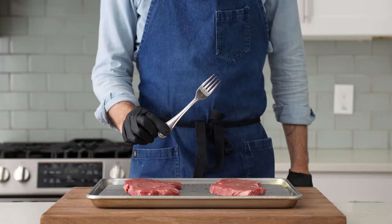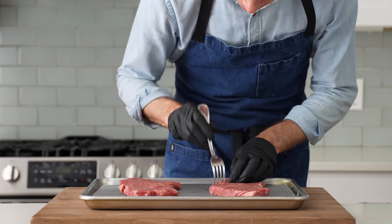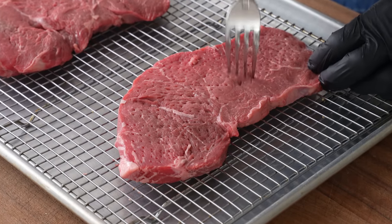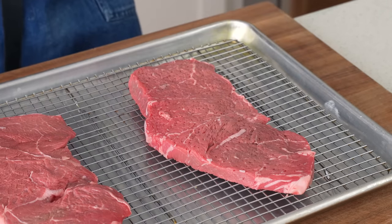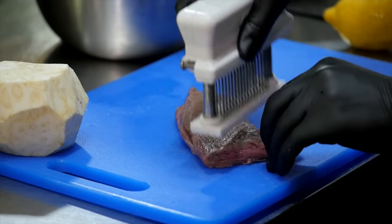Step one in making these more tender is to jacquard them with a fork. I'll just poke each side of these sirloins about a hundred times or so. If you're not familiar, a jacquard is a meat tenderizing tool that uses mechanical force to break down the protein structure in meat, making it more tender. It essentially pre-chews the meat for your mouth — sounds gross, but it works really well. A fork is a good stand-in for the actual jacquard tool.